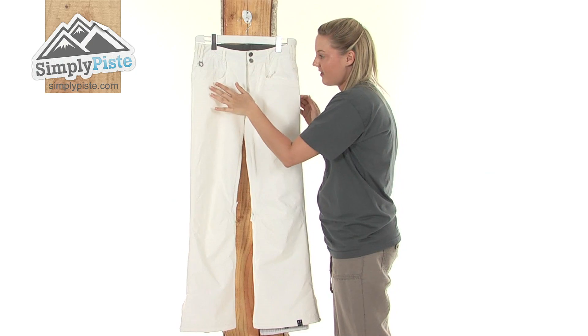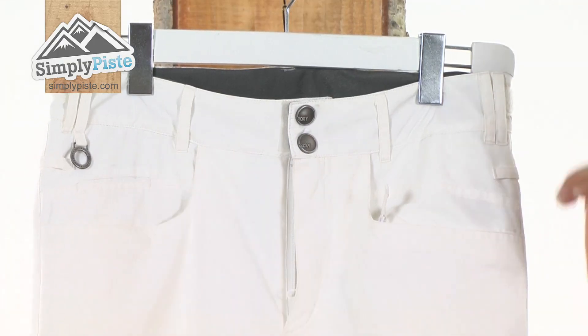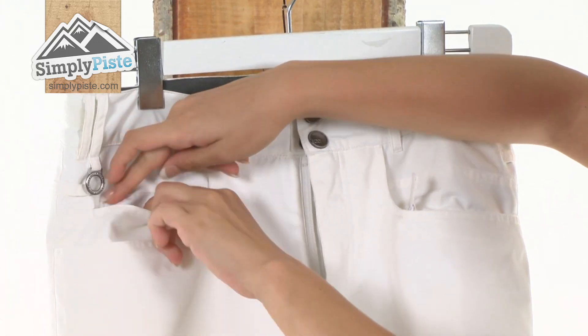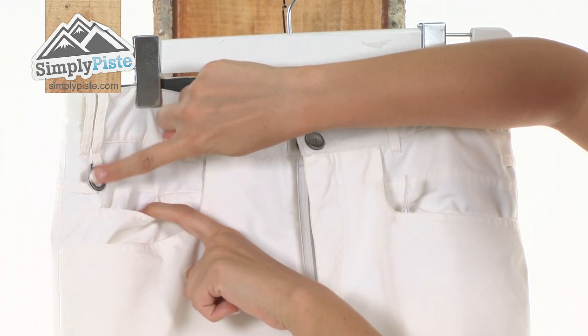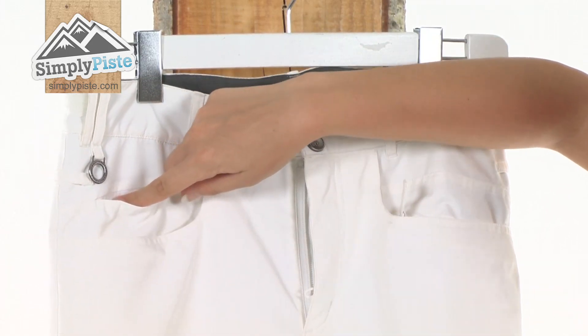Directly on the right hand side, just above the security pocket, we also have a smaller Velcro pocket. This is perfect for popping in your ski pass, as we have a little hook there which you can hook it on, pop it into this pocket and it will just stop it from flapping around in the wind.